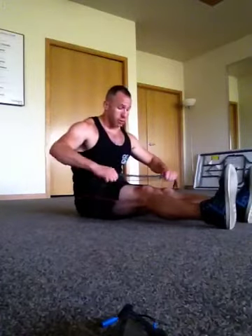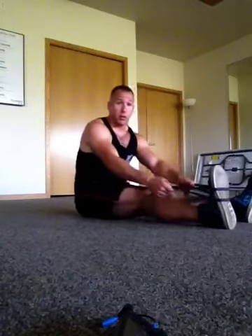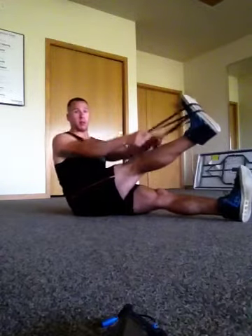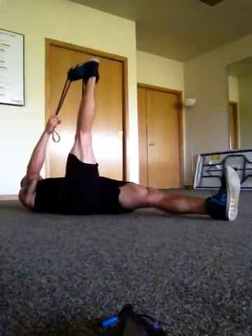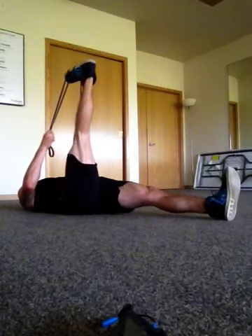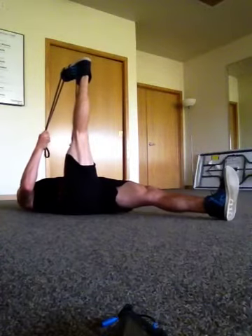My favorite stretch is the PNF stretch — proprioceptive neuromuscular facilitation — just using the other side of the body to stretch a part. I'll start with my right leg. This is just a band, about 30 pounds, a half-inch band. I open it up and place it just under the ball of the toe, with the bottom leg straight and minimal tension in the band. I'll lay back, bringing that leg up as high as I can keeping the butt down, and hold it there for 30 seconds — keeping the leg nice and straight and heel down.